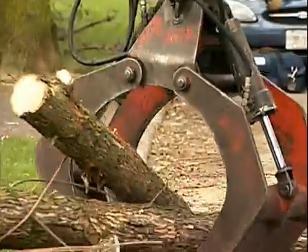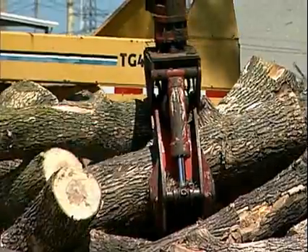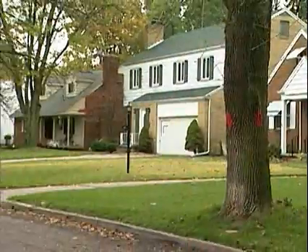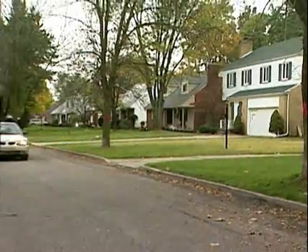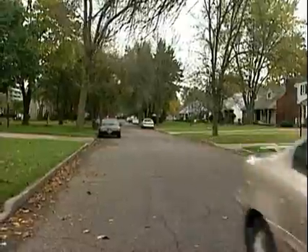While both firewood and mulch are considered low-value products, lumber can be a very valuable commodity for a community. This video provides information on how to remove urban ash trees in a safe manner, while keeping future lumber uses in mind.